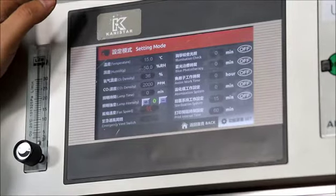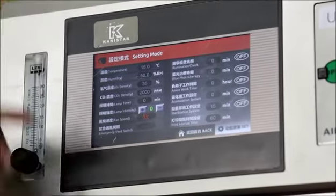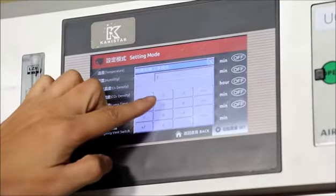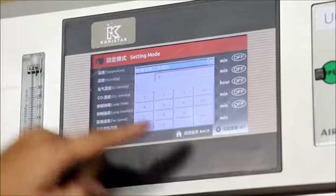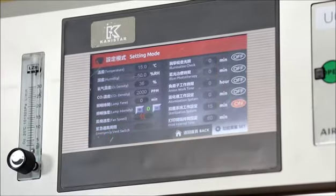To use the sterilization function after warp, we need to set the working time first. Say we enter 15 minutes — the adjustable range is from 0 to 90 minutes. Enter and quit, then press this button for switching on.